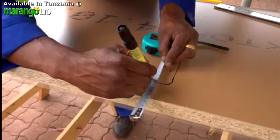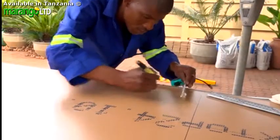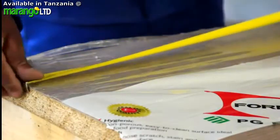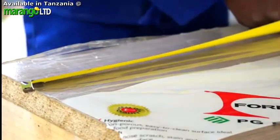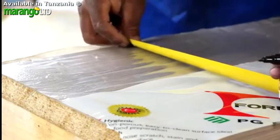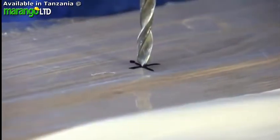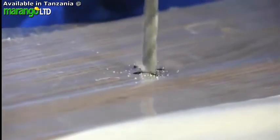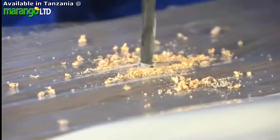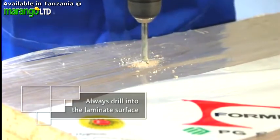Now you need to drill starter holes so you can get your jigsaw blade through the worktop to start cutting. The starter holes need to be wide enough to allow your jigsaw blade to go through. Determine the correct location for drilling by measuring where they should be and then matching that point with corresponding measurements on the other side of the worktop. Remember to add 10mm to each of your measurements so that you start cutting inside the required area and your hole doesn't end up being too big.